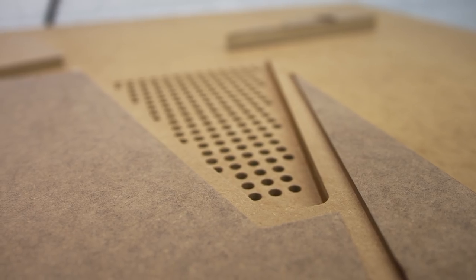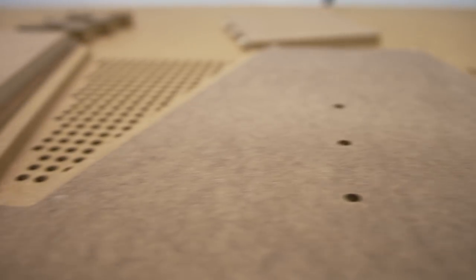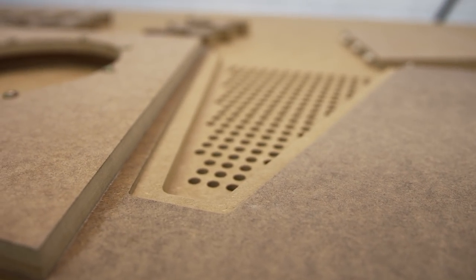The holes at the sides of the Krypton actually do have a function. We're using them to turn the dispersion into a cardioid. A cardioid is a specific microphone pattern, and in this case we are actually using it to eliminate a lot of the room reflections.